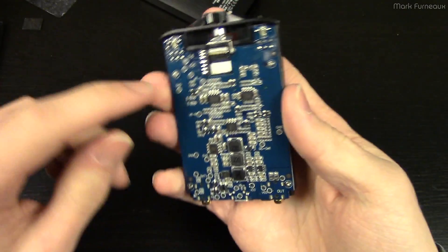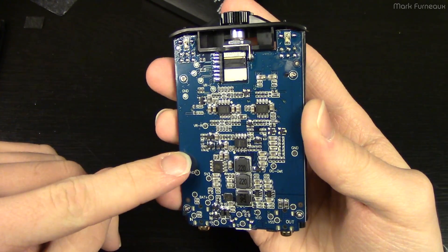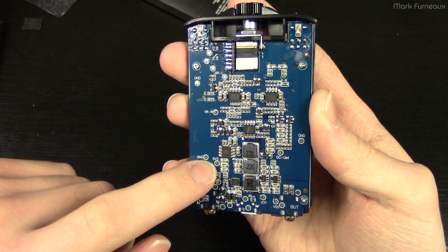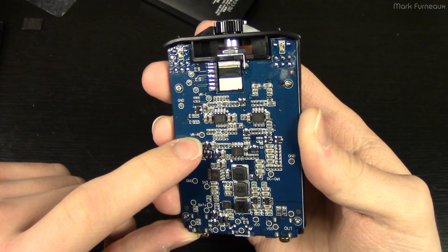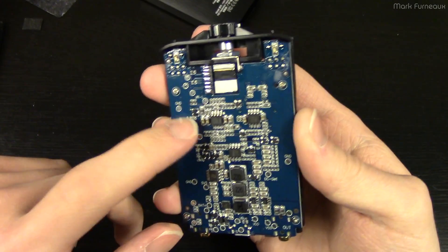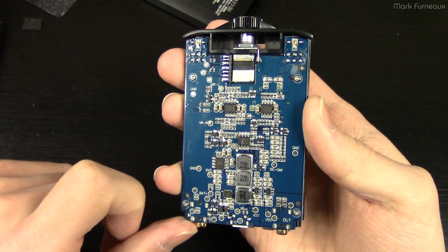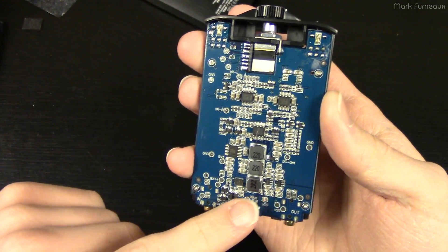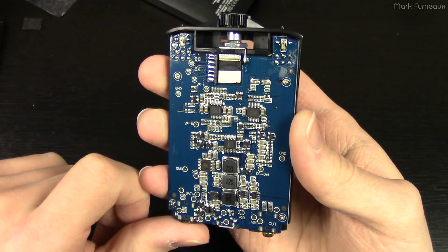You'll notice there are a lot of test points on here for their bed of nails test system. We've got several grounds, a 5.3 volt test point, VRR and VRL — those might be the left and right audio rails. VDD, VBAD, VBUS. This has some pretty decent testing on it.